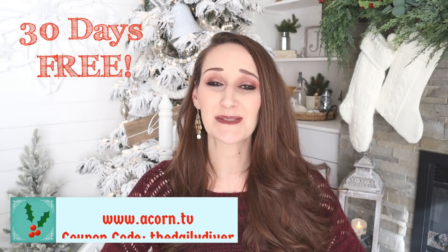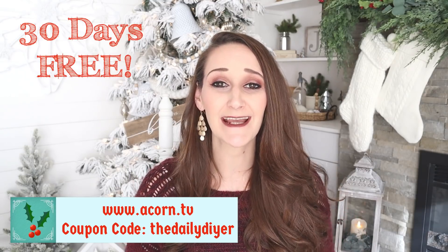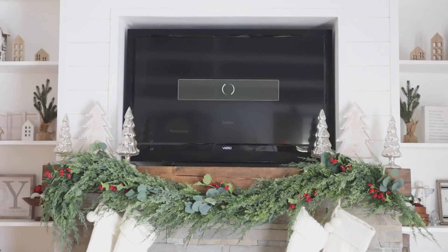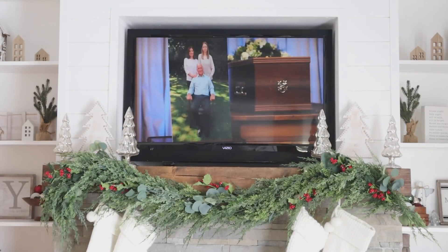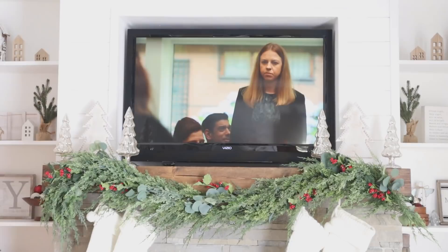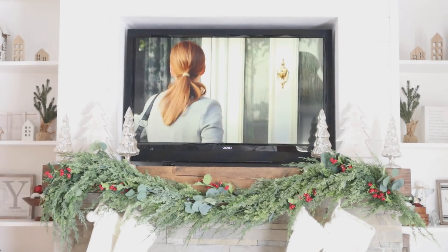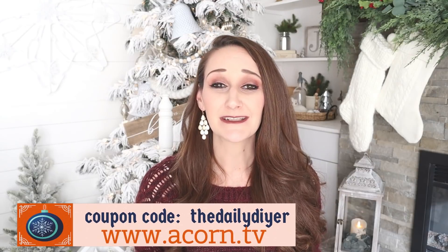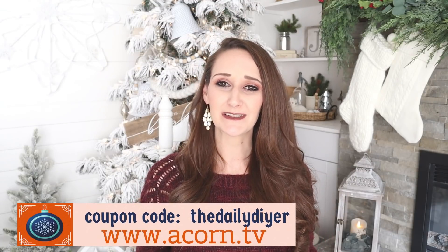Acorn TV is loaded with thousands of hours of binge-worthy content and it is commercial free. Use my coupon code 'The Daily DIY Wire' to try Acorn TV free for 30 days. After your free trial it's only $5.99 a month. If you're a fan of quirky British comedy, The Other One is a must-watch — it follows two sisters who didn't know the other existed until their father drops dead. It features a hilarious performance from beloved Siobhan Finneran. Try Acorn today at acorn.tv.